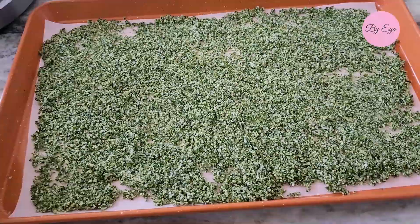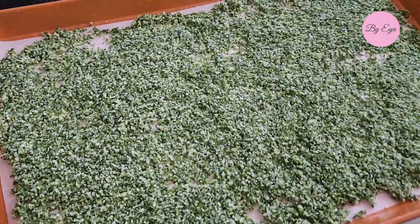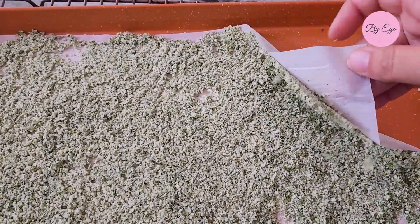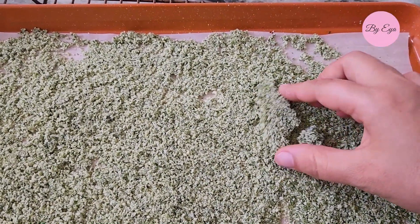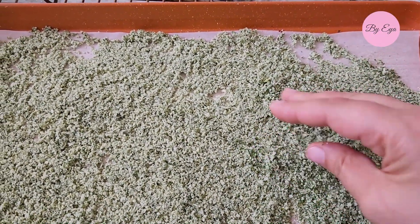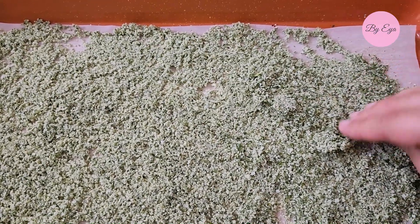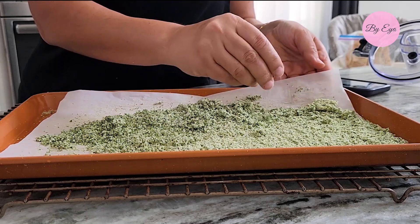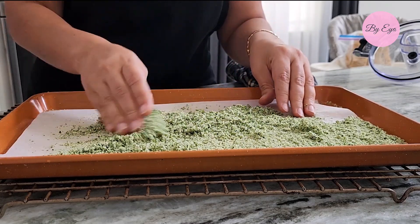Place the baking sheet in the preheated oven set to 200 degrees Fahrenheit. Open the oven door every once in a while to allow moisture to escape. Alternatively, you can use a dehydrator. Check the mixture every 10 minutes to ensure even drying. The drying process may take 20 to 30 minutes depending on the humidity, oven temperature, and the thickness of the basil salt mixture.